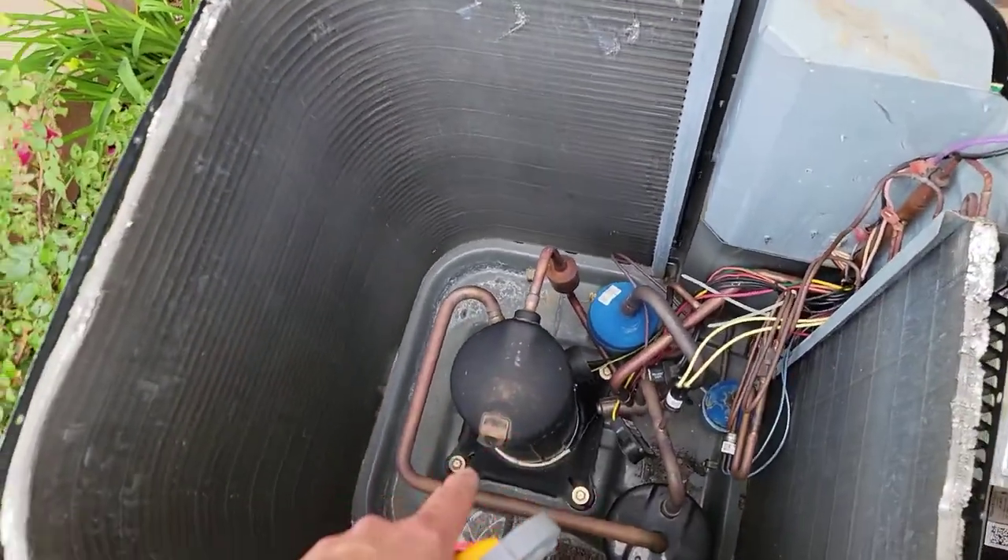Let's talk about what causes a compressor overload. A couple of things can cause it - it could be airflow, it could be a restriction like the TXV or the filter dryer, it could be refrigerant levels. If you don't have the right refrigerant levels, that can cause a compressor overload. Also, you could have a bad capacitor or a bad fan motor. So it's not just one thing - you need to check a lot of different things and use process of elimination to know exactly what it is, because there's cause and effect.